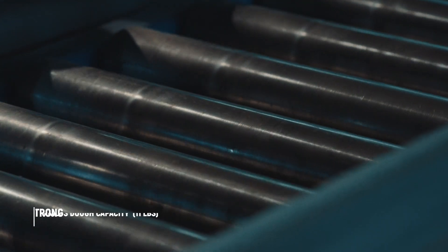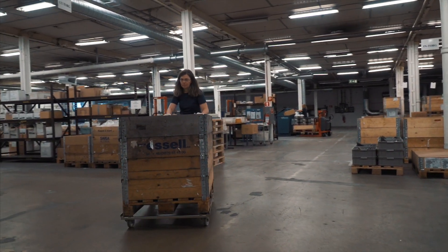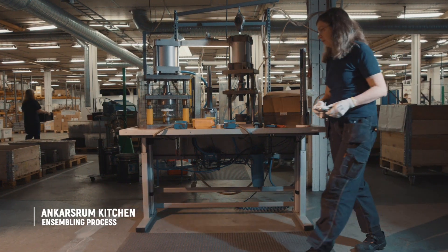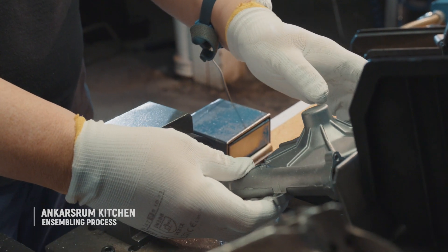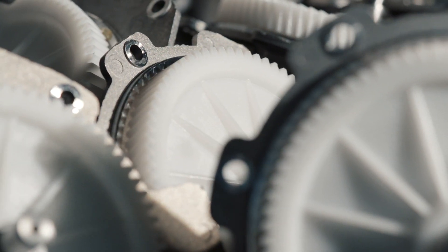To handle 5 kilos of dough, you need a motor that can work at top capacity for a long time. The unique construction of the gearbox and motor make the Assistant Original a quiet yet powerful product.